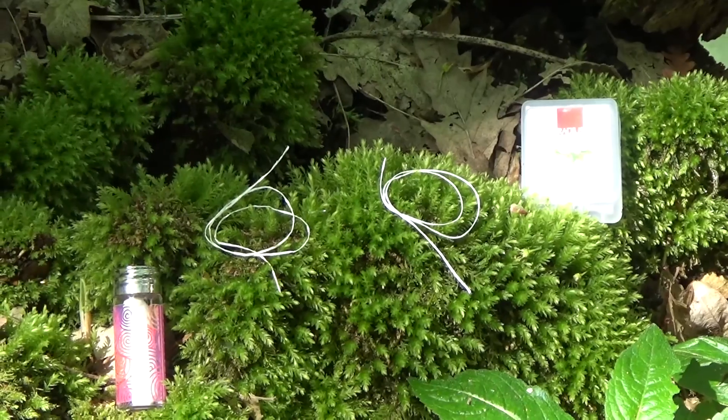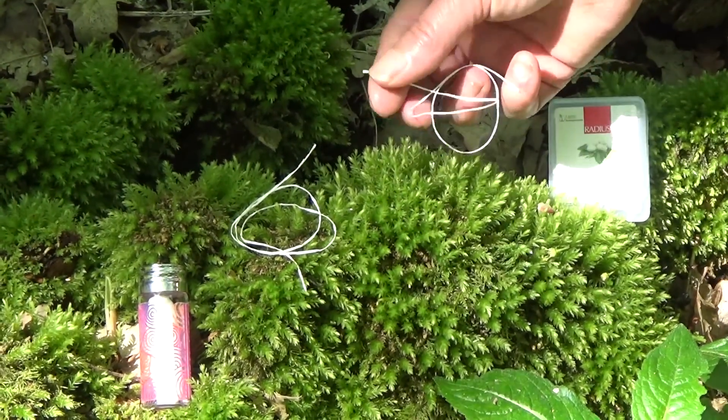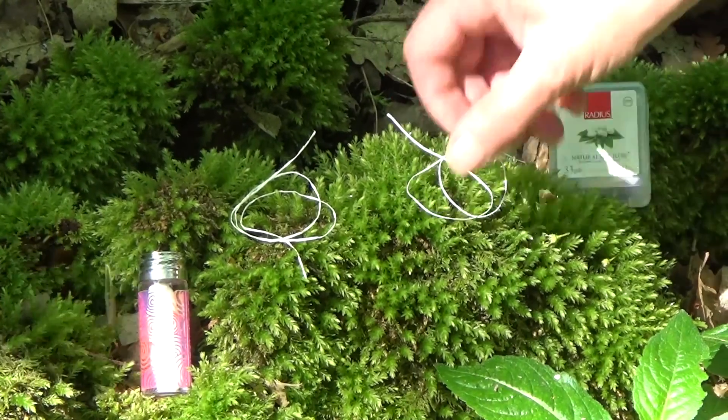Back to the floss itself — the Radius floss is machine spun and it has a very smooth texture.